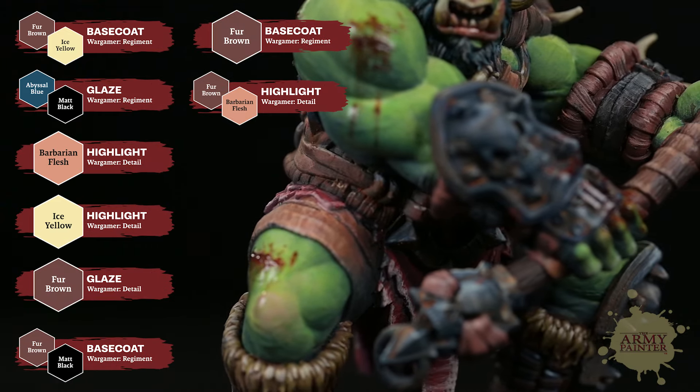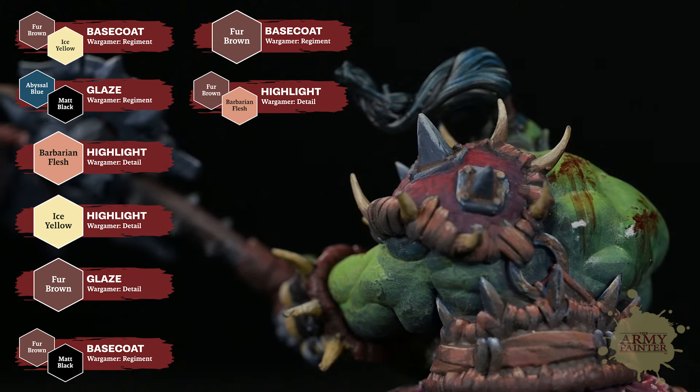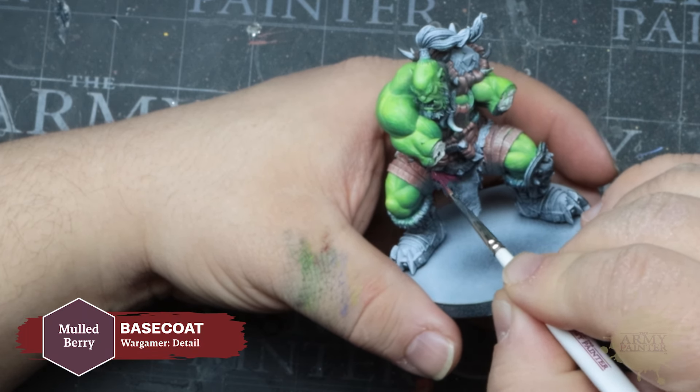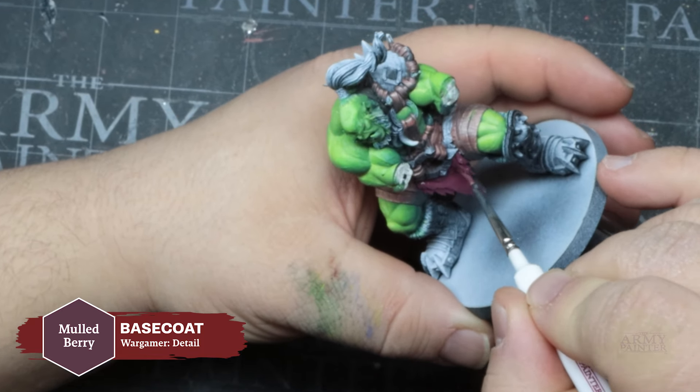Now it's time to punch up that green and add some vibrancy. For that, Thomas is using Rainforest from the Vibrant Green Flexible Color Triad. He's thinned this down with a bit of clean water and some pigmentless stabilizer from the range to help retain that pigment dispersion for a nice, smooth, even glaze coverage.